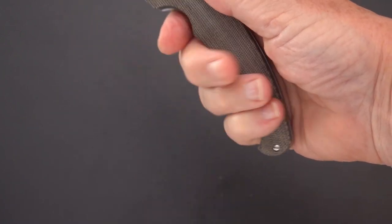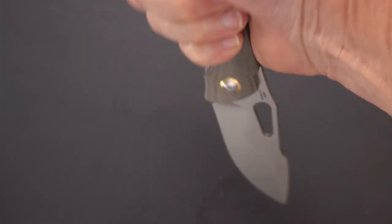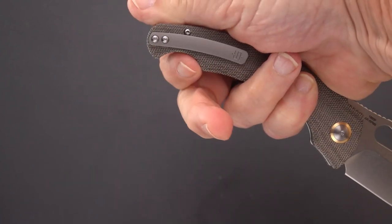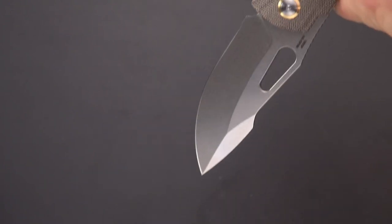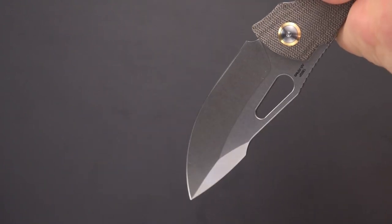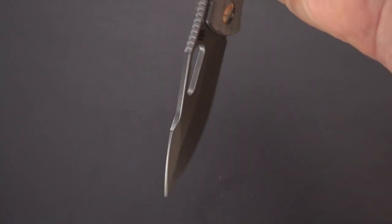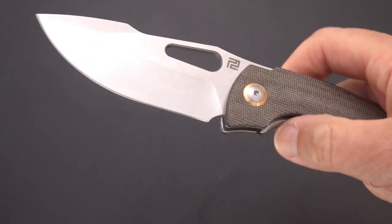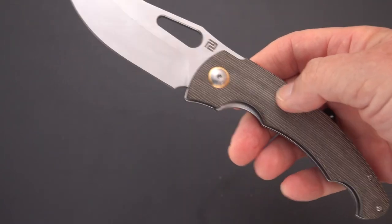Interesting ergos on the handle — this feels very comfortable. Come back here and you've got a place for the pinky if you go reverse grip or point-down grip. Feels very comfortable putting the index finger in there and capping it. I like it in that position, although personally I don't find much use for edge-out; I'd rather have the edge in, and then that becomes a whole different, ugly feeling in the hand.